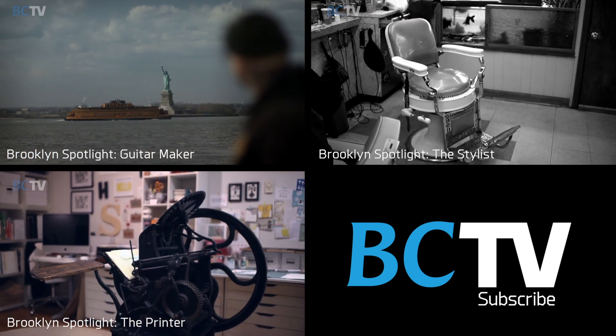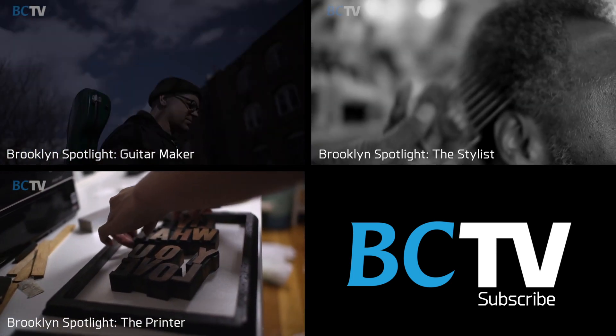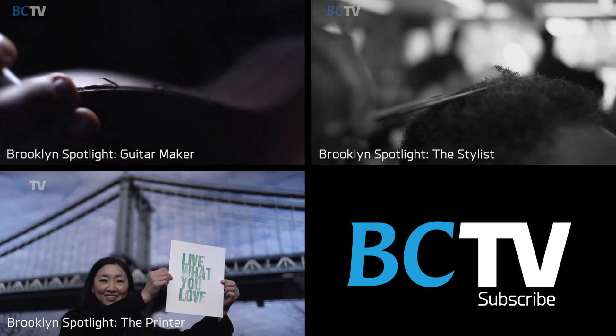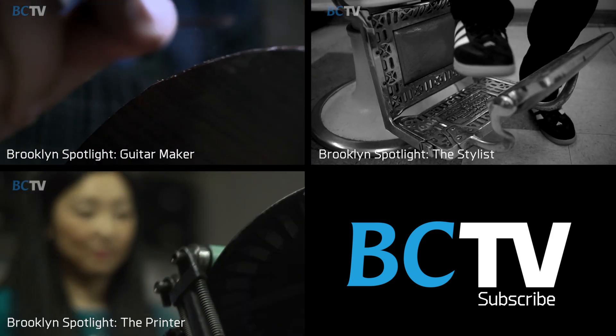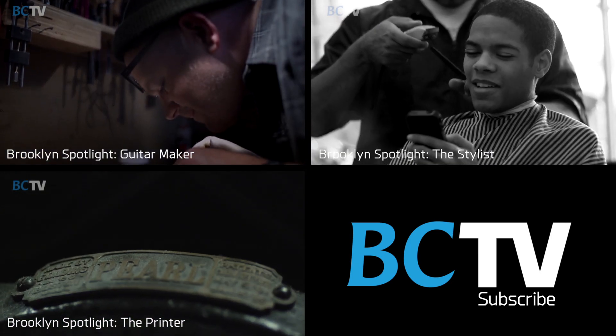I've been in the neighborhood since 1959. Came from Bed-Stuy downtown. The neighborhood changed a lot since that time — during that time it was real crazy. I use soy-based ink, just so I can be environmentally conscious. This press is called Golden Pearl, old style.